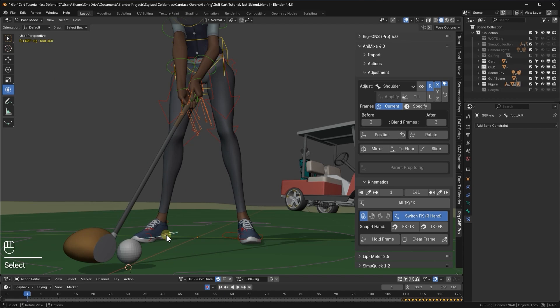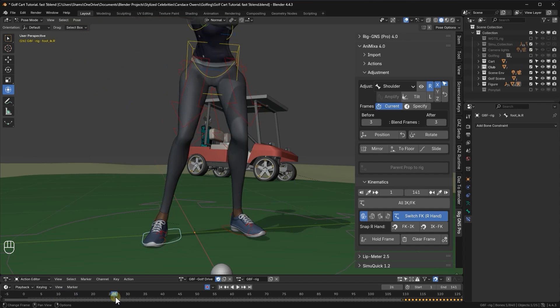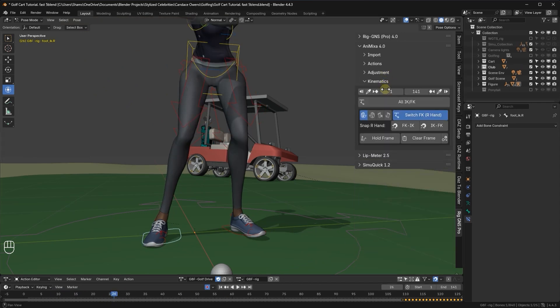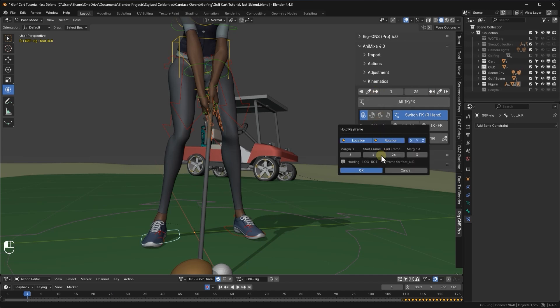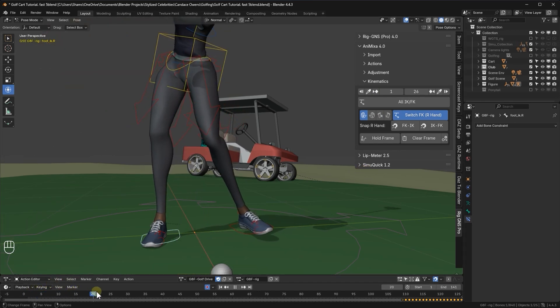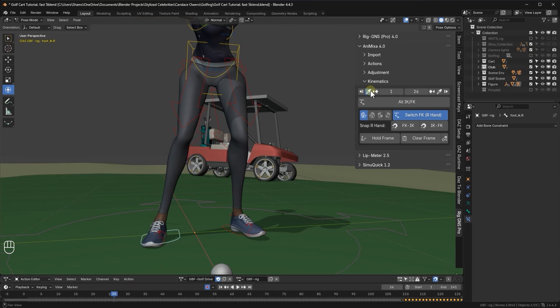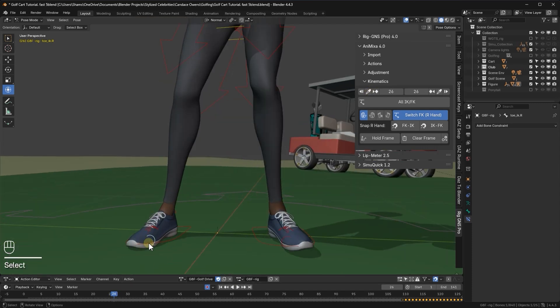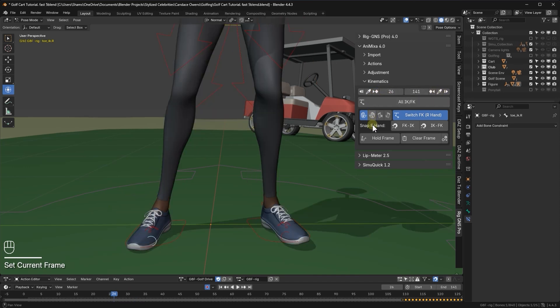Now I'll go back to frame one and start with the right foot IK. I'll scrub through the timeline to see how long the foot stays planted. I think we should hold it in place until frame 26. I'll collapse the adjustment tab and go to the kinematics tab. I'll set the end frame to 26 and click this to return to frame one, which has the pose I want to hold. I'll click the hold frame button, and with location and rotation enabled, I'll click OK. Scrubbing through the timeline, the foot stays planted up to around frame 26. After that, it starts to lift. So I'll go back to frame 26 and set it as the start frame. Next, I'll select the toe IK bone, since it acts as the pivot point while the foot rotates on the ground. I'll set the hold range from frame 26 to the end of the animation, then return to frame 26, click hold frame, and hit OK.